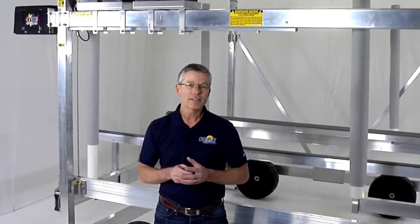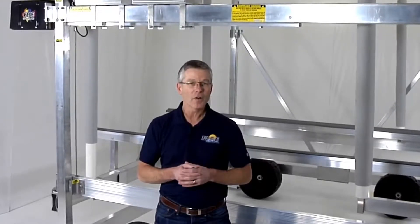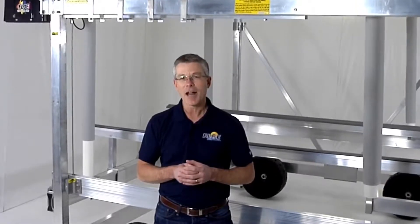And another thing, VSD lifts eliminate the spooling winch cable that will commonly wear out and break, as well as hydraulics that can eventually leak causing many problems and high repair costs.